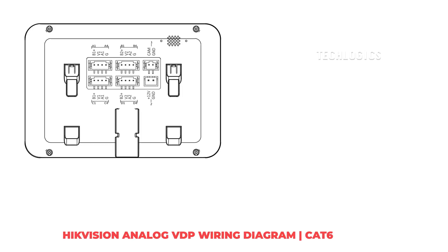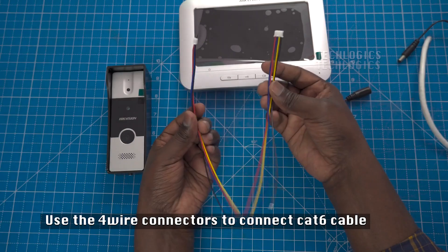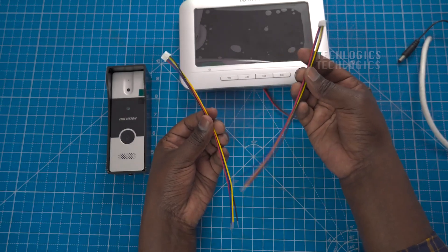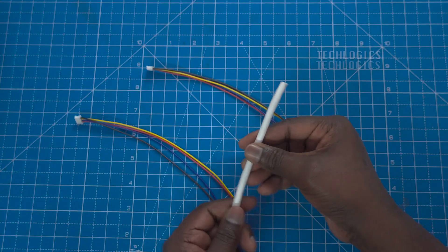Welcome back to our channel. In today's video, we're diving into the world of video door phones. We'll guide you through the process of connecting an analog video door phone using a CAT 6 cable between an indoor station and a door station. Let's get started.